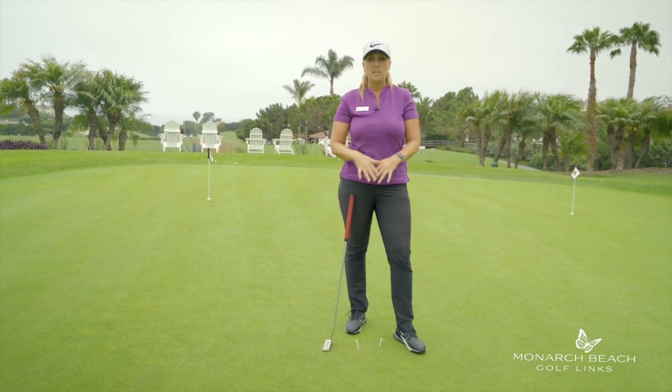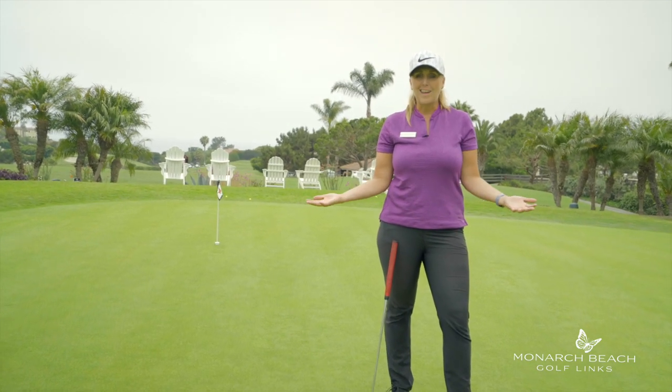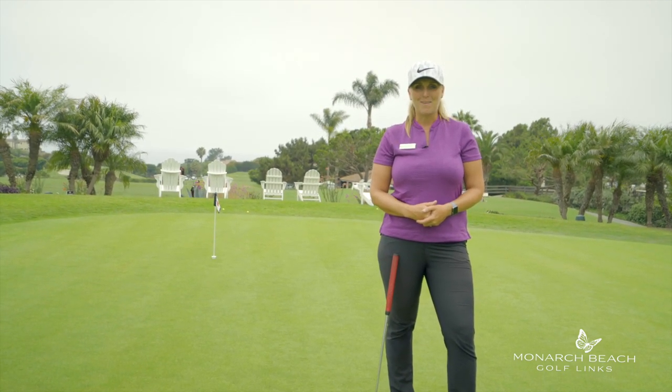Those are the four most common things I see often when I teach putting, and ways you can fix them. Work on that — I guarantee you're going to be a better putter. I'm Jackie, and that's your Monday Mulligan.